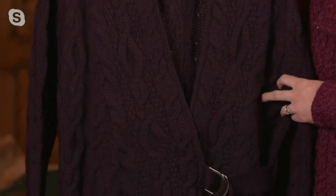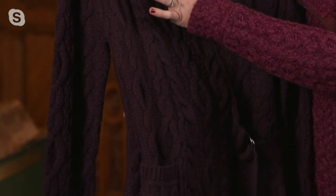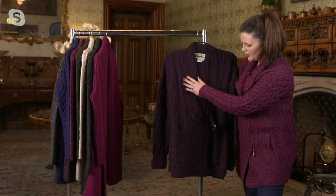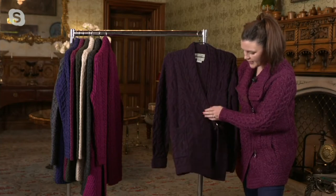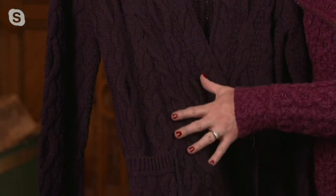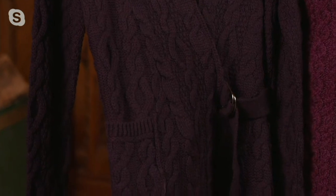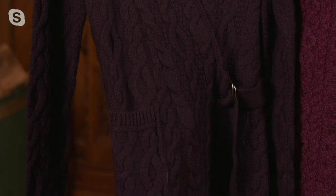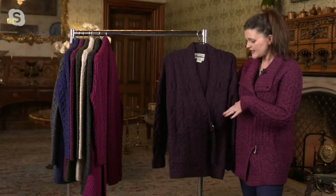Something really nice that we've done on this: we have our fisherman cable stitches going down along the front, but just about the waist area, we spread out those stitches. So we're actually using more wool to knit in that area, and it gives the cardigan a lovely A-line shape. It's really flattering and sits really nice on the hips.